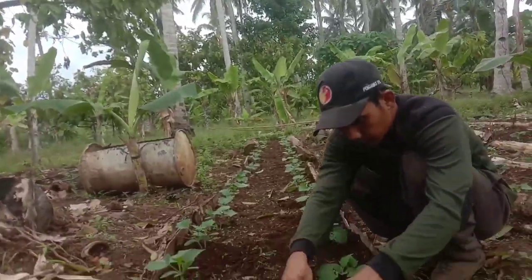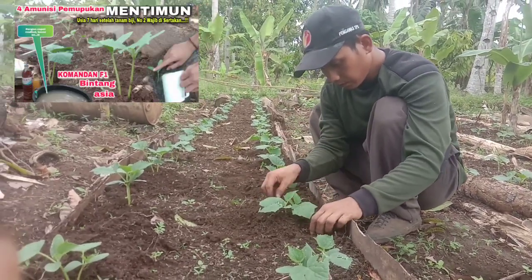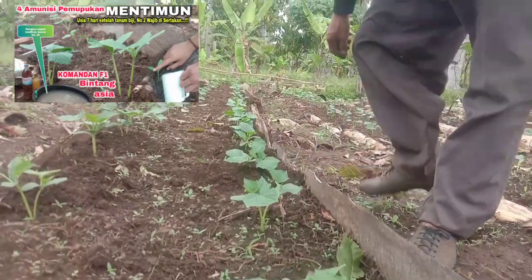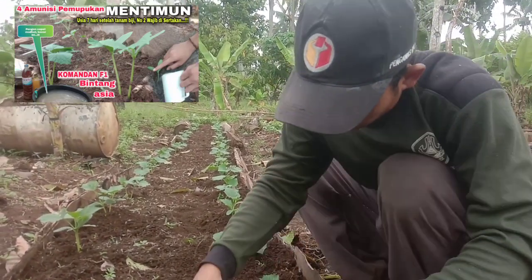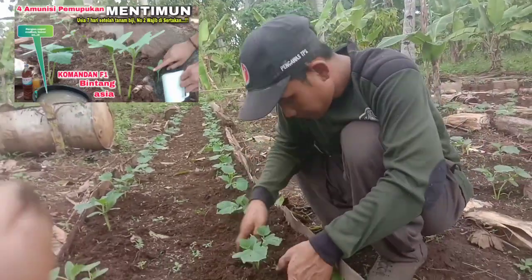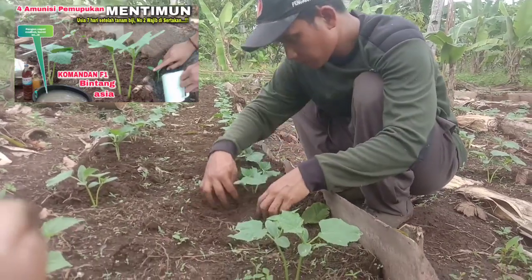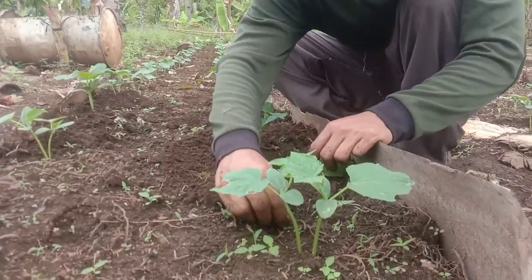Jadi bagi teman-teman yang waktu itu menyaksikan tanaman timun Akang Humaydi ini, seperti ini perkembangannya untuk saat ini. Usia 10 hari setelah tanam biji teman-teman ya, bukan 10 hari setelah tanam persemaian, tapi 10 hari setelah tanam biji langsung. Perkembangannya sudah seperti ini, sudah ada 2 sampai 3 daun teman-teman ya.